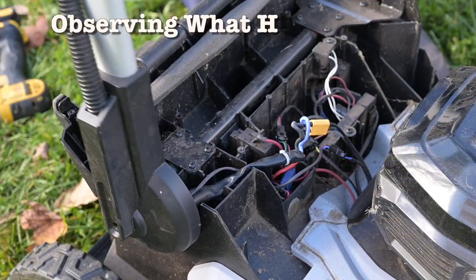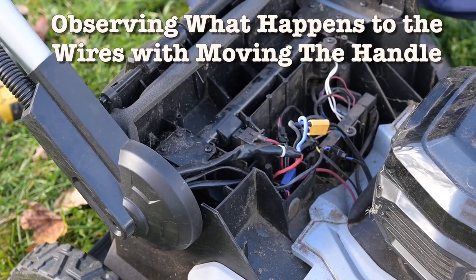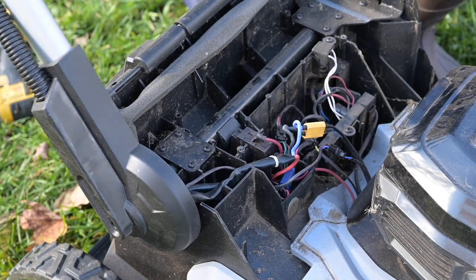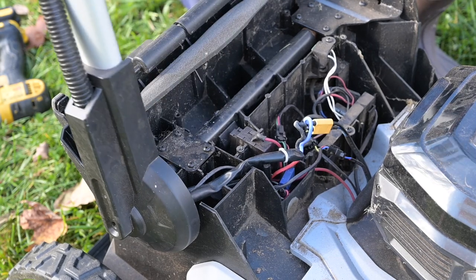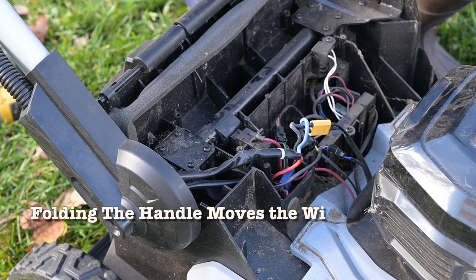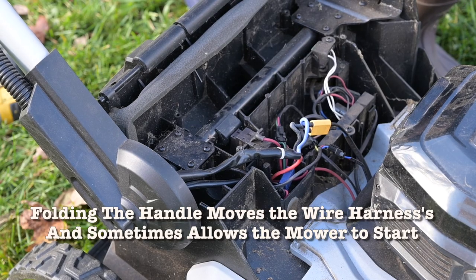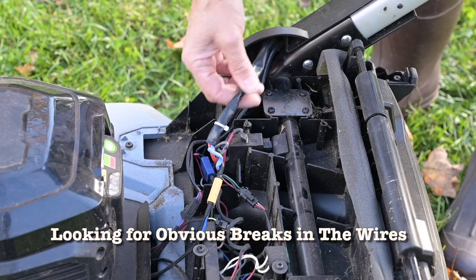Now let's flip this and wiggle it. You saw it move — let's see if it works. It does not work. Let's move this up — do you see that move? And it works. I think we're just going to cut this open and see if we can find any broken wire back here.